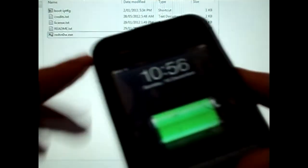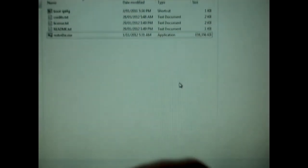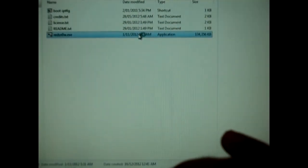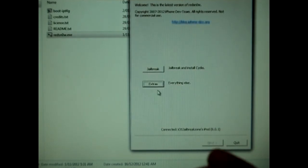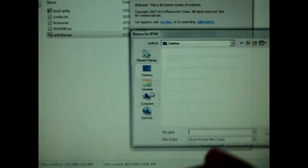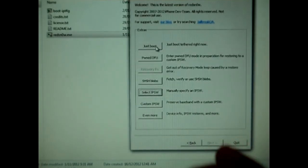As you guys can see, my iPod has been jailbroken but I haven't got Cydia yet because I haven't booted tethered. So to boot tethered, you're going to have to open up RedSnow, go into Extras, select IPSW, and then select Boot Tethered.